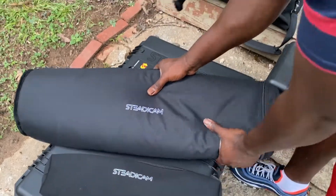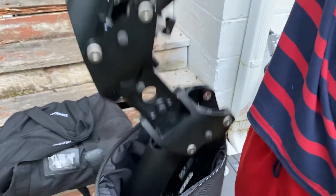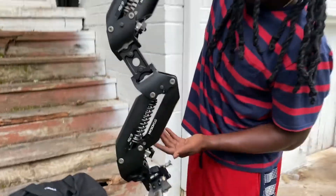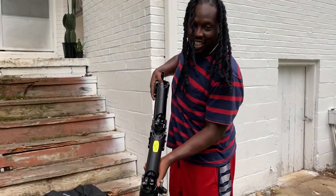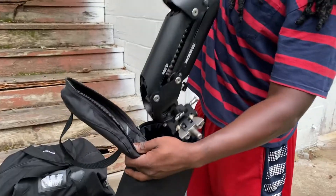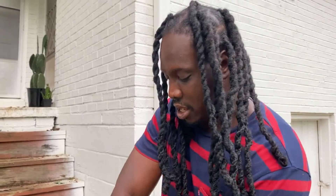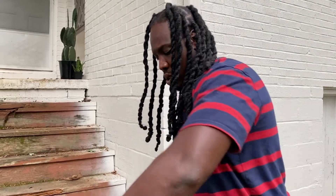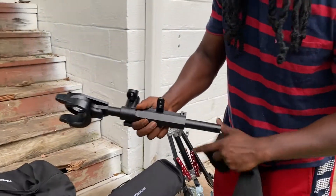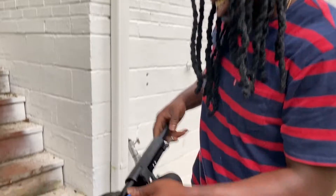Here we have my G70X. This is pretty — it has the stickers on. The arm is attached to the sled and pretty much holds the weight, helps me out with the weight and the load. Look at Tiffin with the fancy-schmancy docking bracket.